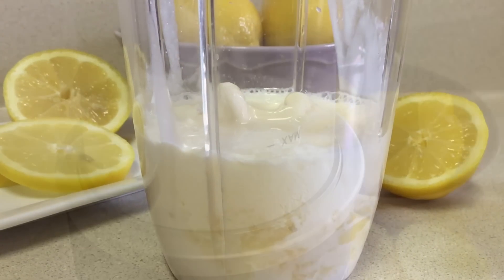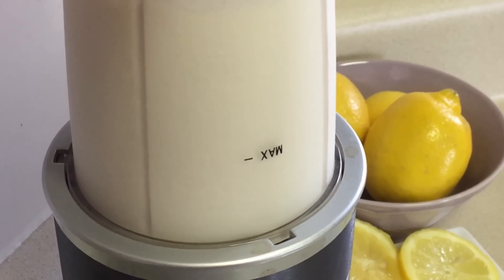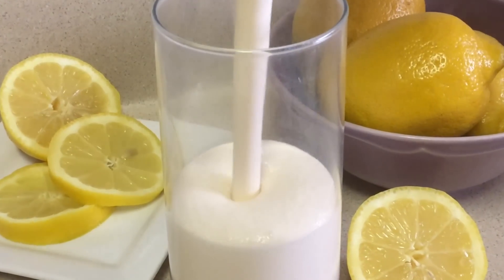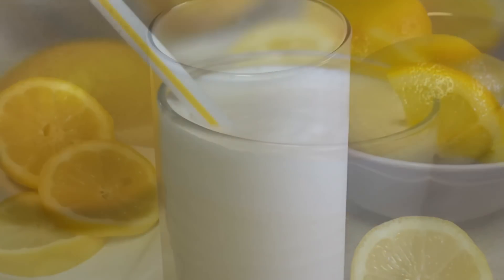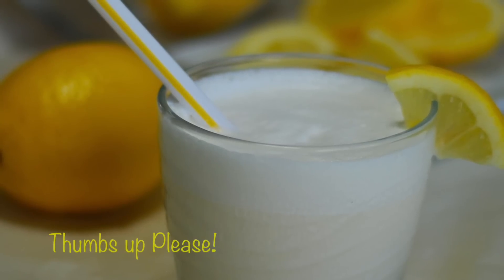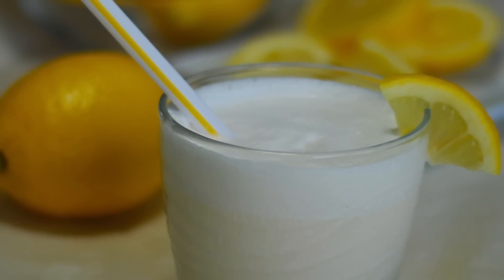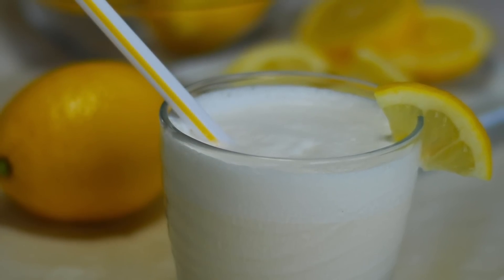Pop on the lid and give it a blend until it's nice and smooth and creamy. Pour the mixture into a chilled glass and you're ready to enjoy a delicious treat. I hope you enjoy this do-it-yourself frosted lemonade recipe, and for more recipes please subscribe — thank you so much for watching!